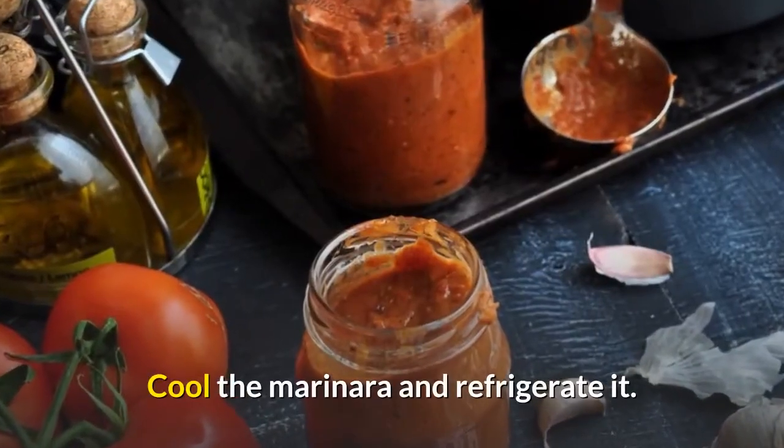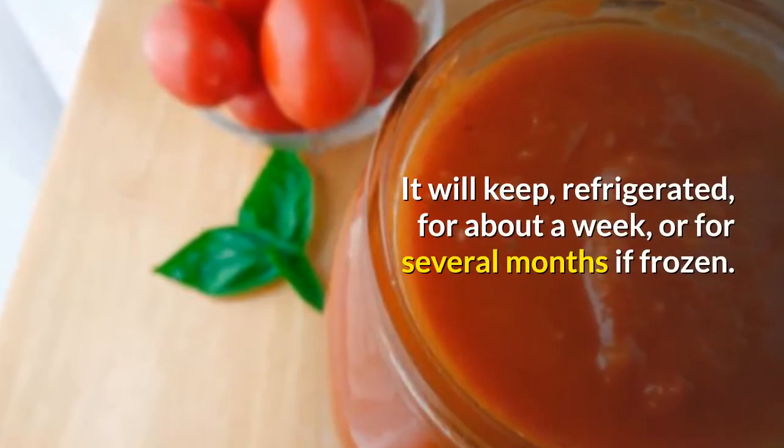Cool the marinara and refrigerate it. It will keep, refrigerated, for about a week, or for several months if frozen.